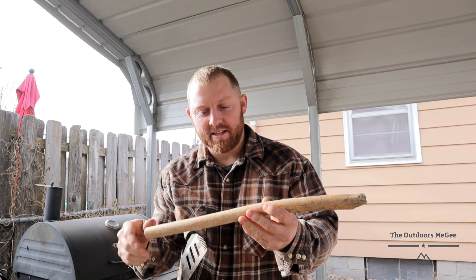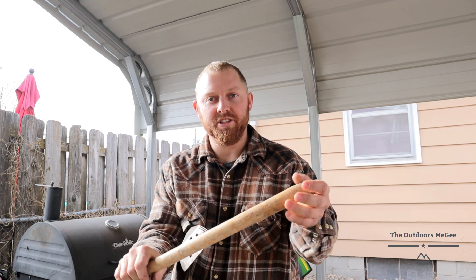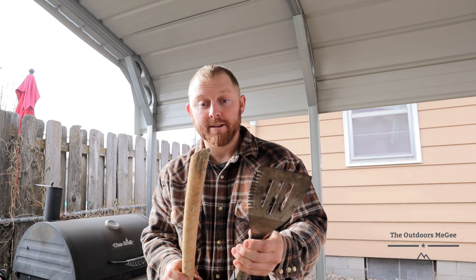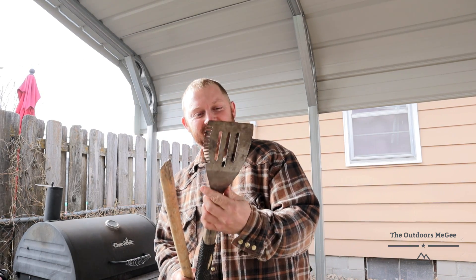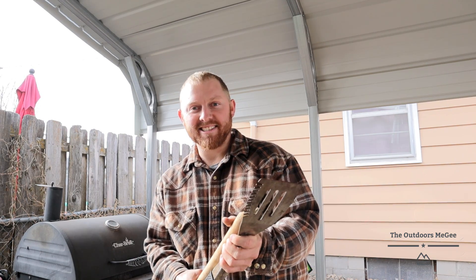I don't know what it is — after a beaver chews on a stick and then it floats and dries hard — it becomes really freaking tough. So what I'm going to do, I'm going to fabricate this into a handle. I'm going to take it out to the woods, test it and all that good stuff.